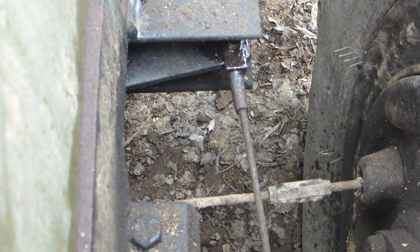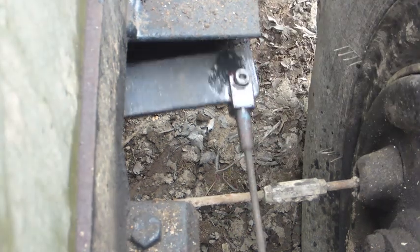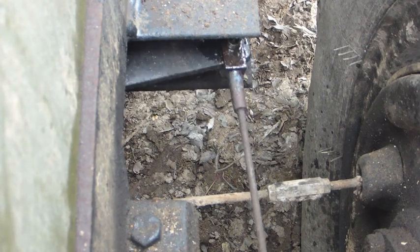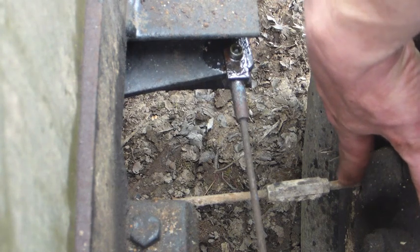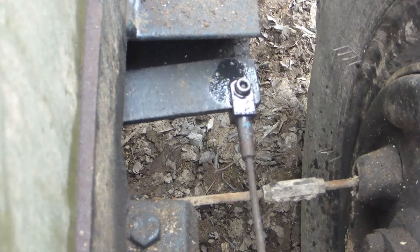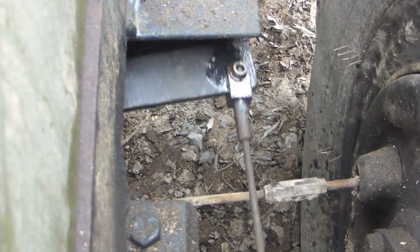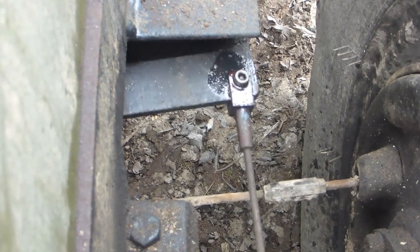If you end up making new brake pull rods, these items down here are frequently seized. You'll probably find out the hard way that the brake manufacturer used UNF threads, whereas on the opposite end of this rod the machine manufacturer used BSF. So you've got two very similar thread systems which are visually identical but don't actually fit. There may have been some swearing.